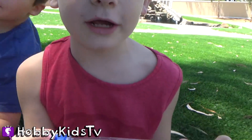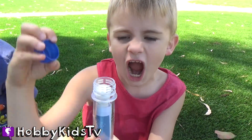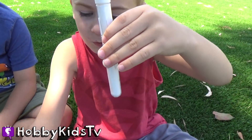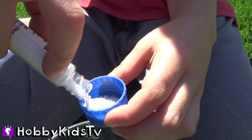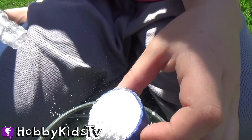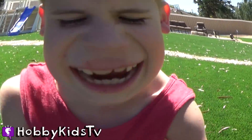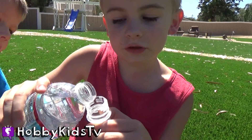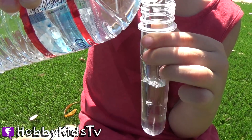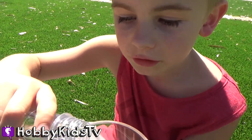We are gonna do insta-snow! First we're gonna pour snow into our cap — it's actually a lot of snow. Pour it in the cup. Next you pour water in the tube.